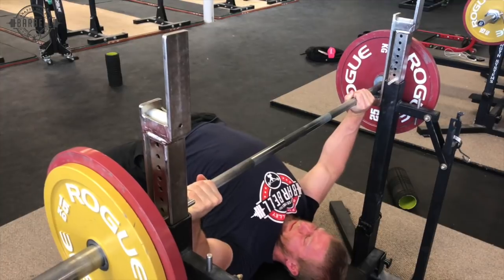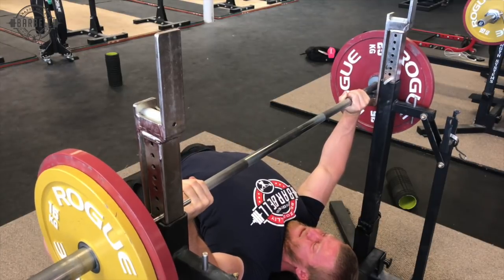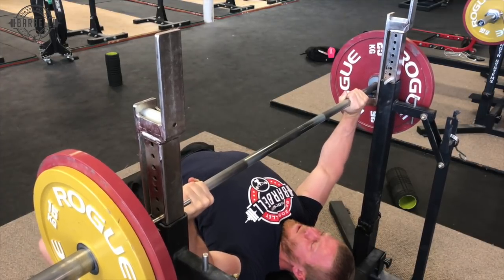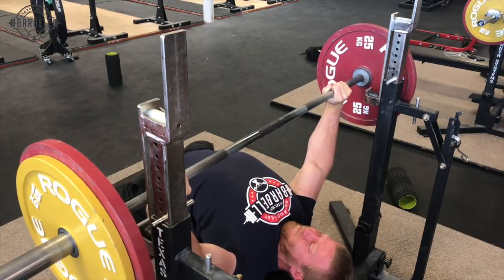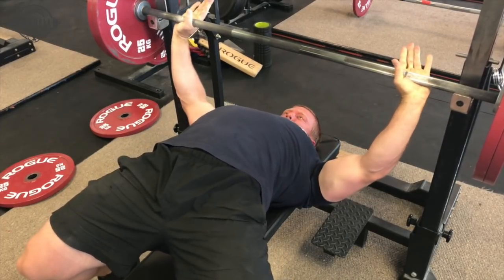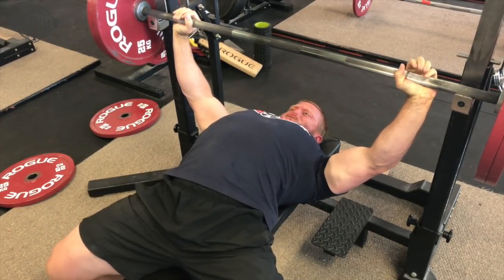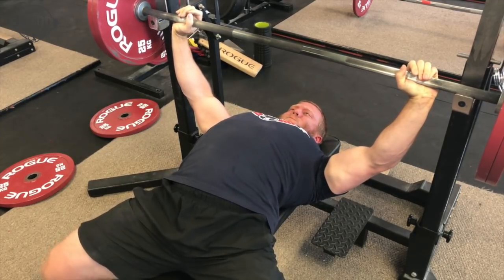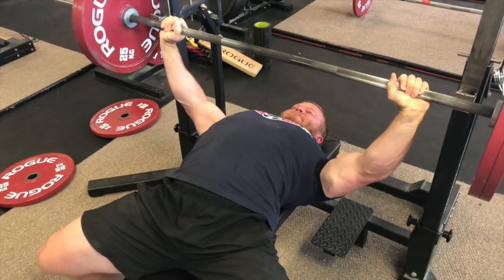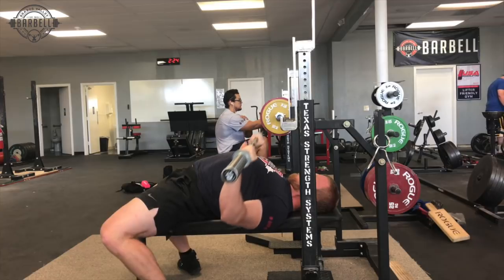Some of the big mistakes that people make when trying to do a self-unrack are setting up too far away from the bench and setting the rack height too low. You'll see in these clips that the bar has pretty minimal clearance — this is something I've practiced a lot to know what the best rack height is for me, especially at heavier weights, but it just takes repetition. If you start too far away from the rack, you'll never get it right. The fear is that when pressing the bar back you'll hit the rack, but I think this only happens for people who lose their shoulder position when pressing. If you unrack and have that clearance and then during your reps you start hitting the rack, you probably need to address your setup and tightness more so than your distance from the rack.